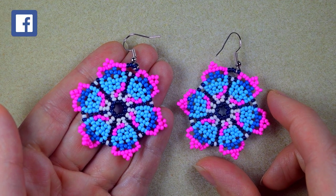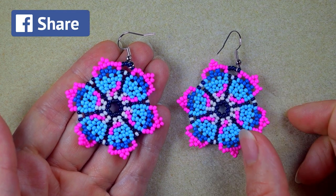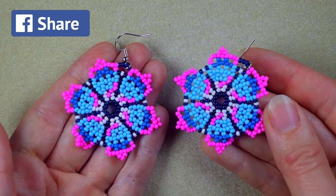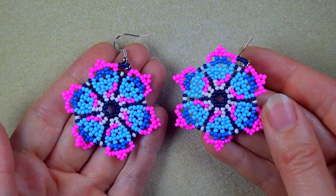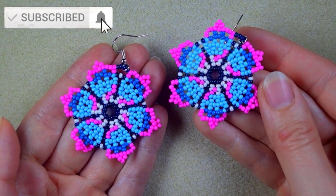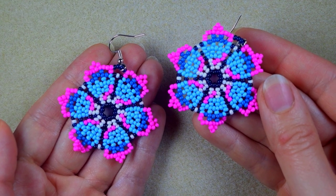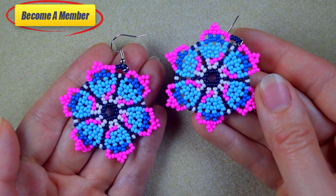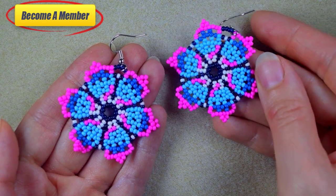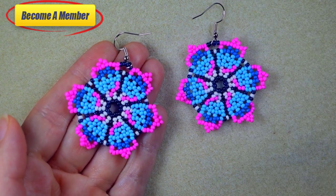Check the description for a full list of materials and links to all my social networks where you could share your beautiful designs following my tutorials, mainly on my Facebook page. If you're new here, consider subscribing with the bell for more tutorials similar to this one. You might also want to support me on PayPal or by becoming a member — check the membership perks in description or at the join button.